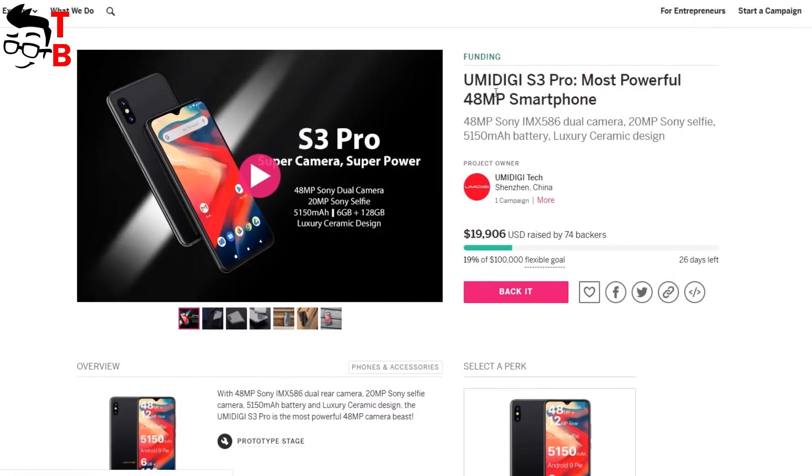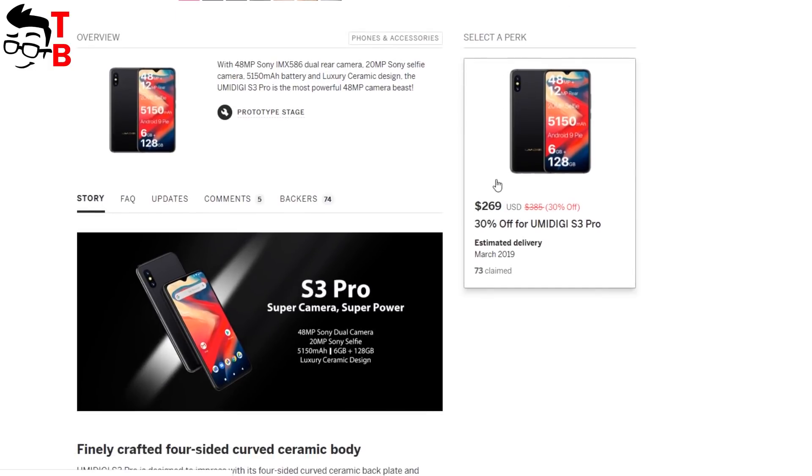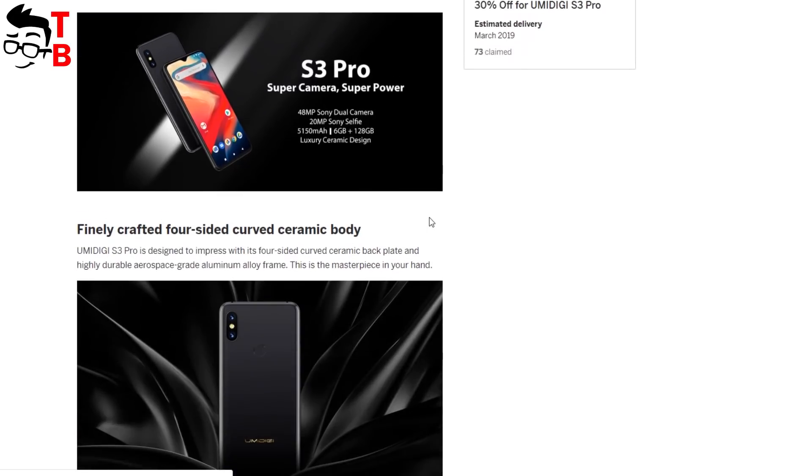The smartphone is available for pre-order on the Indiegogo platform. You can buy it with a 30% discount for only $269. The estimated delivery will be in about a month, March 2019.